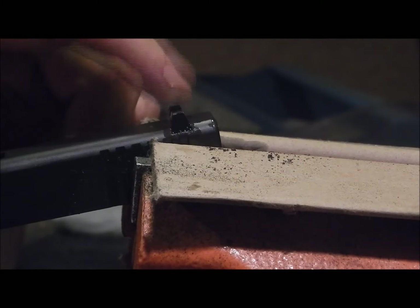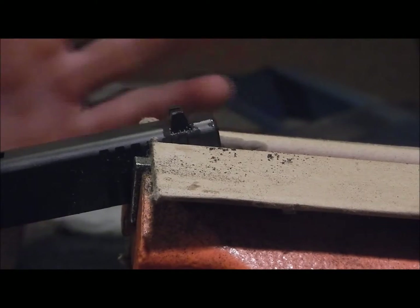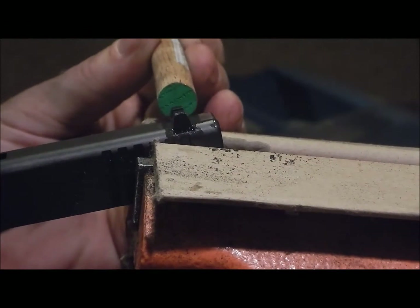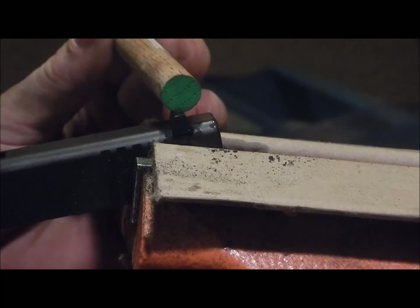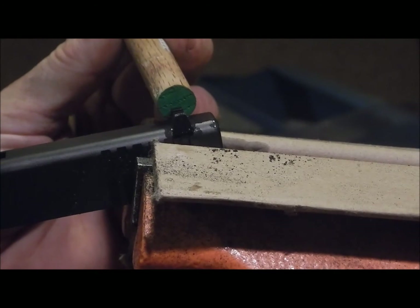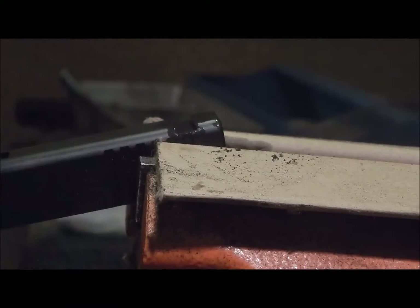So this is the polymer factory Glock rear sight. What I did is put a couple drops of oil in there, just kind of using physics to the best of my advantage. I'm going to line it up and punch it out.